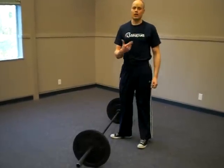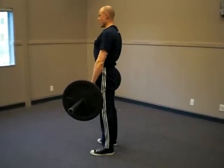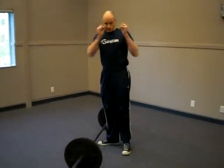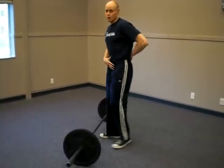A good cue I'll give athletes is to think about standing tall and clenching the glutes. You should feel really worked in the glutes after a set — this can be an excellent exercise for doing that. Just a subtle little difference: be careful not to lean back, stand tall, squeeze the glutes. Some people use the cue of pushing the hips forward a little bit, and that can help.